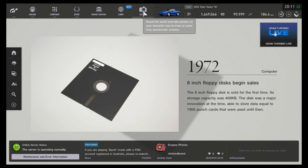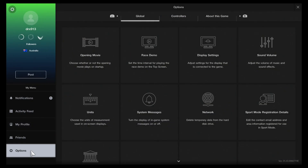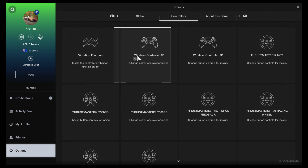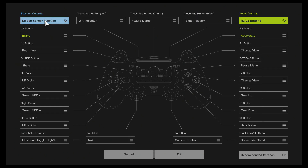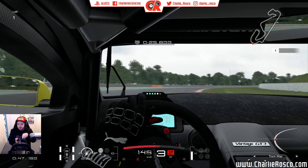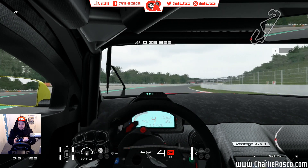So what you want to do is navigate across to the menu in the top left-hand corner. Once you're in there, you need to go down to Options. In the Options, you need to hit R1, which takes you across to Controllers. Go down to Wireless Controller 1 and in the top left there is a Left Stick. Select that, go across to Motion Sensor Function, and it really is just as simple as that. Hit OK and you will be twisting your controller and trying to learn a new skill before you know it.